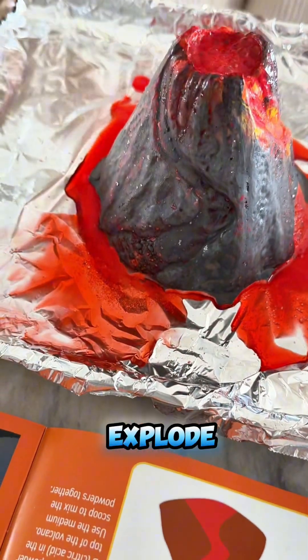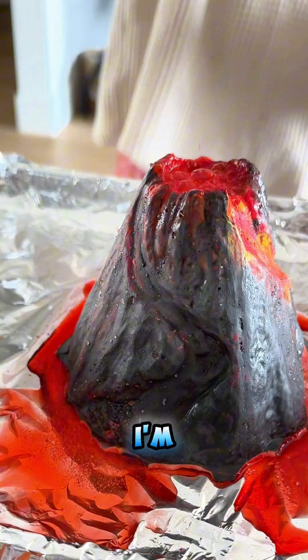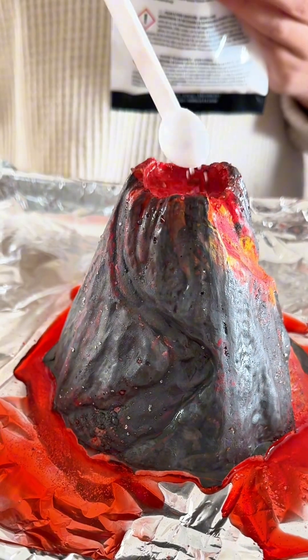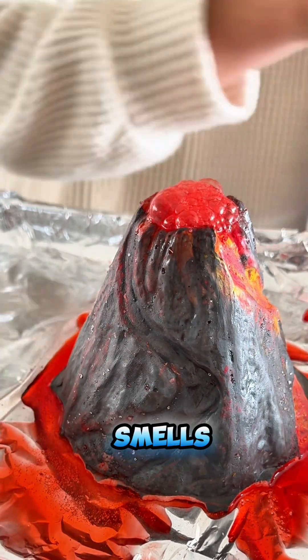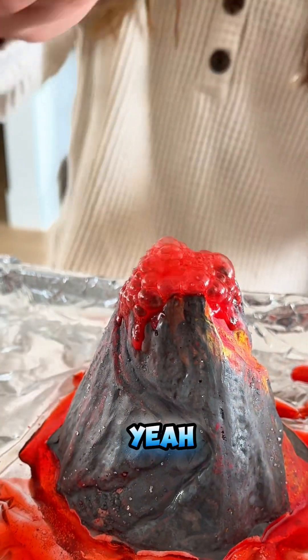Now you're going to let it explode, and if you want a little more fuzz then you just add more powder. I'm going to use a small scoop now because you don't want to overload it. I'm just going to put more. It smells like stinky fish. Yeah.